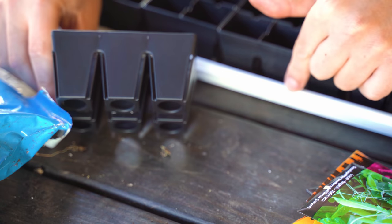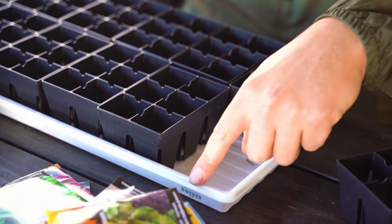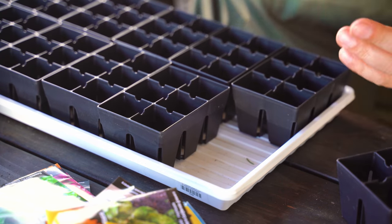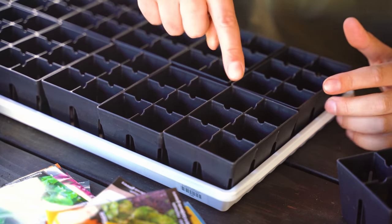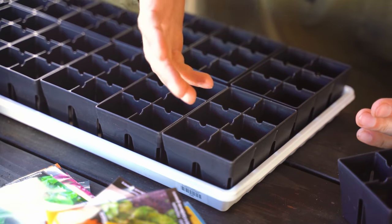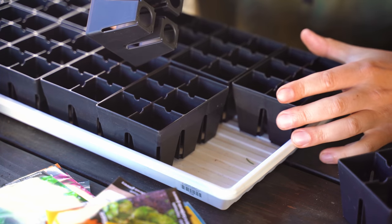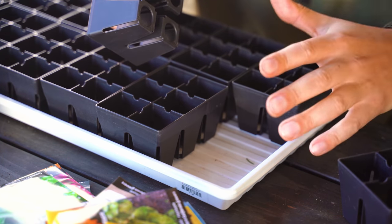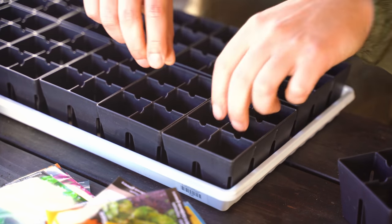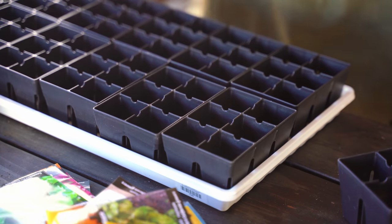Our tray is a standard 10-20 size propagation tray, but it's an inch deep — not two inches deep, which I personally like a little bit better. For this application, 12 of these will fit perfectly in the tray, giving you a standard 72-cell propagation tray. You can also bottom water, which I find to be a little more effective for seedlings to prevent damping off. You just plop these in and you're good to go — when something germinates, you can pop it out and supplant it with something else.